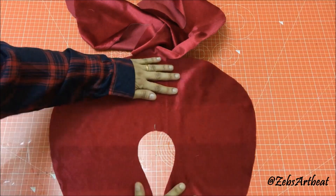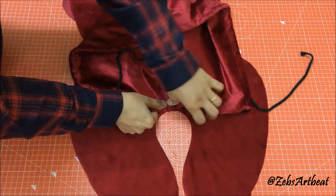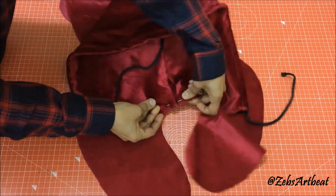Mark a midpoint on the inner side of the neck pillow. Attach the midpoints of both the hood and the pillow using a pin, followed by stitching them together.